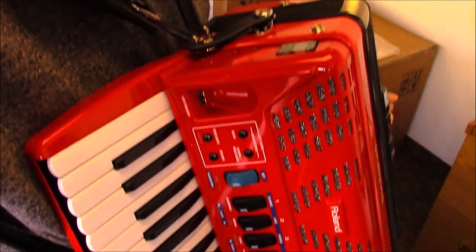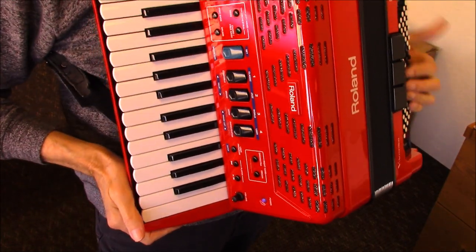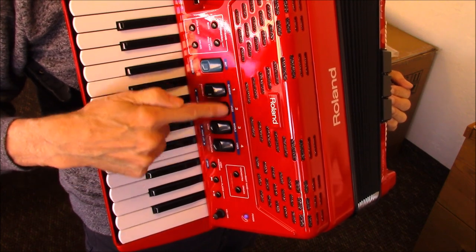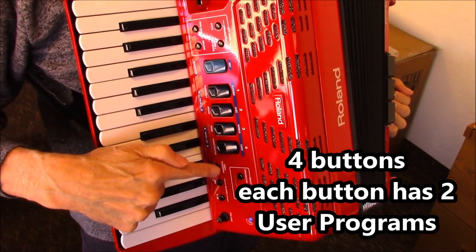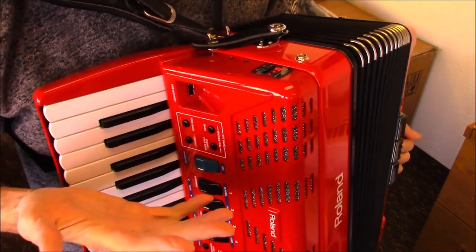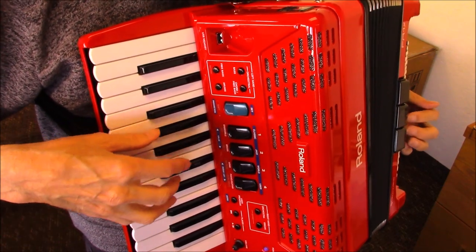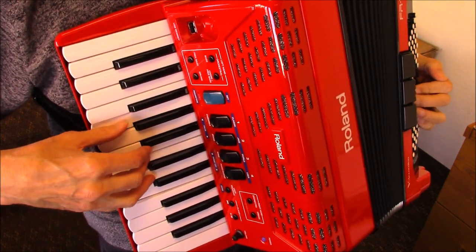Alright, so now I'm going to flip this accordion on again. So the first thing we're going to do is use the Dale Mathis User Program button. There are four buttons here, and each one has two sounds when you use User Program. I'm going to hit the User Program light — and in the screen up here it just says 'U dash dash,' so it's asking me which User Program do you want to play? I'm going to hit number one, and when I hit that it says '1A' up here and I get this sound — it's like a bassoon accordion.